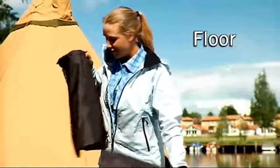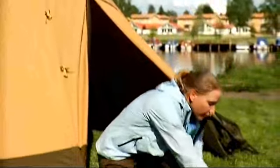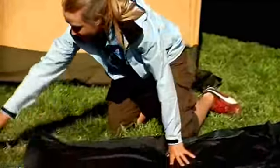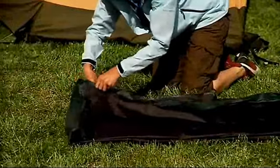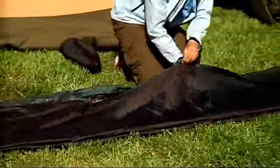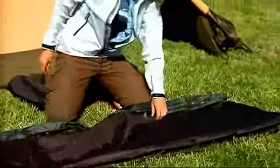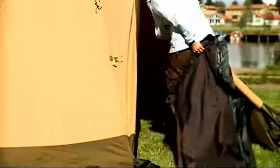Take the floor out of the bag and roll it out on the ground. Find the floor's longest zip and open it, starting from the middle. Spread the floor out on the ground around the central pole. The zip's protective covers must face downwards.